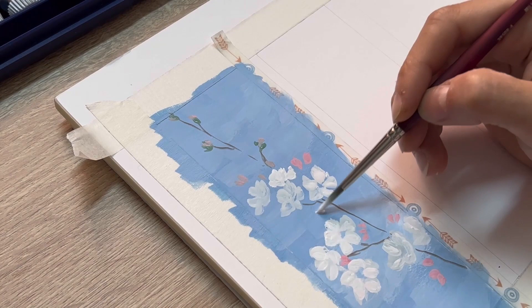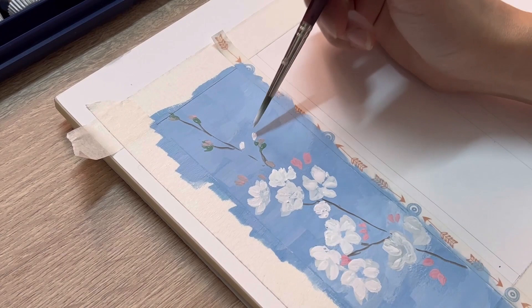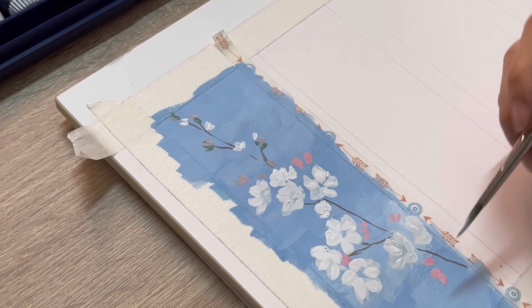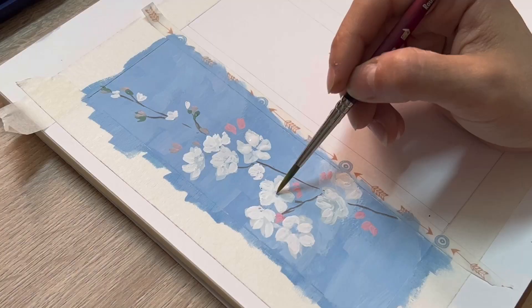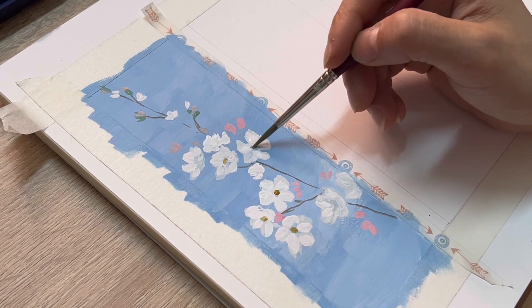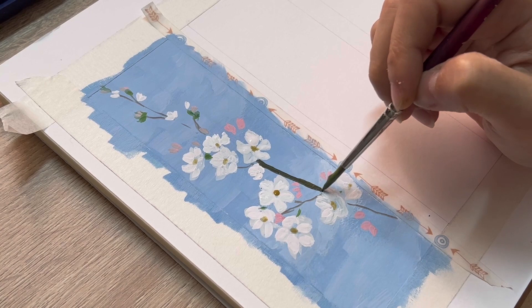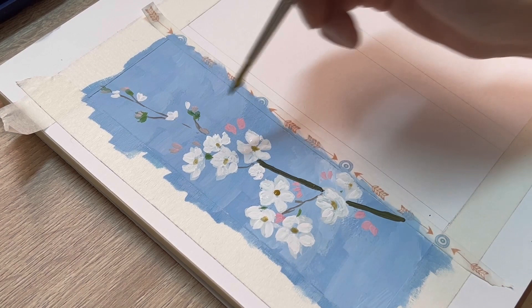Use the same color to create little flowers on the top of the tree. Now I'm using yellow ochre to paint the pistils. I mix some viridian green with brown to create the shape of the branch. Remember, the branch will get smaller toward the top and bigger toward the bottom.